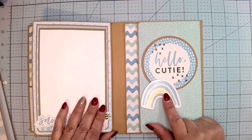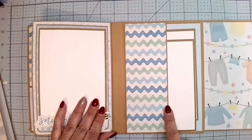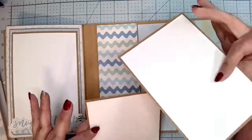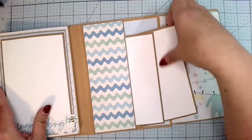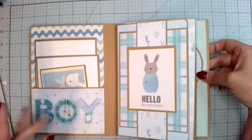Over here on the back cover it has a magnet — it's just a little pocket. Look how cute this paper is, and then it has just regular two four by six photo mats, no trimming needed for those. So it holds quite a few photos — it's really cute.